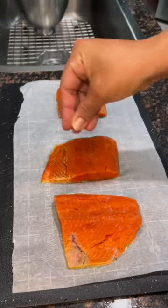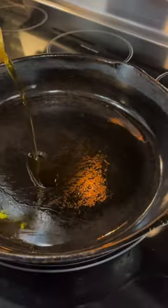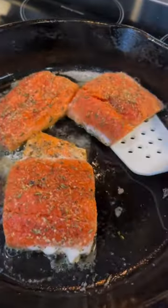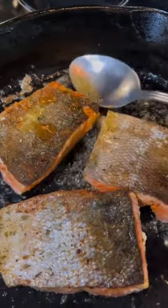I had some wild sockeye salmon in the freezer, so I threw it in a saltwater brine for about 15 minutes — trust me, it's a game changer. You want to fry it skin-down with some butter, olive oil, three minutes each side for about that thickness.